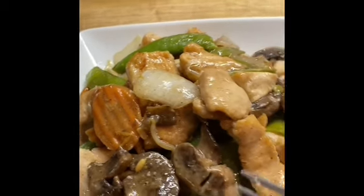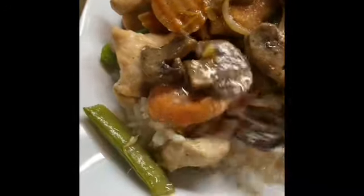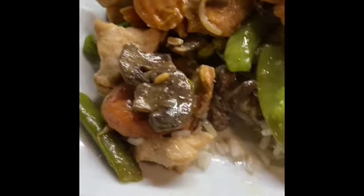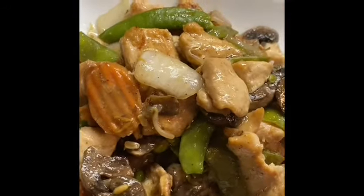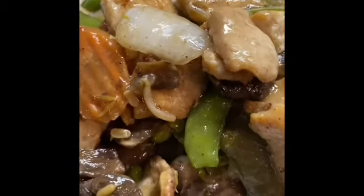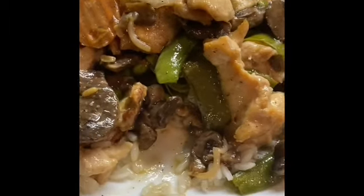Mm-mm, delicious! I've got a little rice underneath it. The seasoning is wonderful — it's good. Like and comment, y'all have a good day. Be blessed, stay humble, and I'll see you after a while. Bye for now.